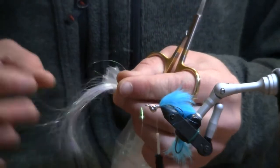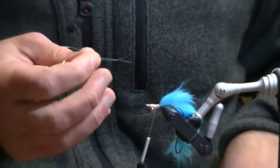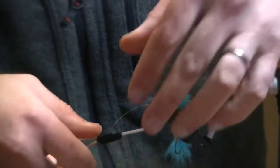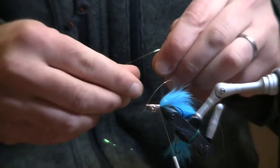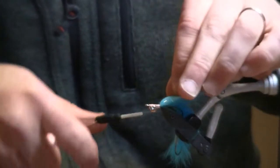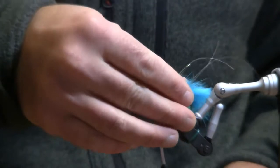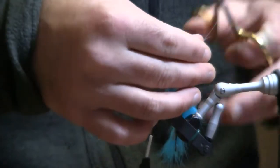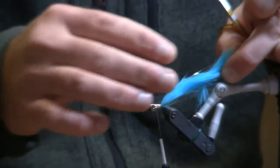From there I am going to attach just a little bit of flash. I am going to take two longer strands of pearlescent flashabou and tie it in the middle, then fold it back — one side and then the other side of the hook. I don't want a lot of flash in this fly but a little is good. I will trim that flash at different lengths, making sure it doesn't go too far back where it could get caught up in the hook and foul.